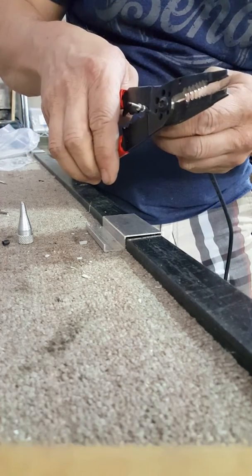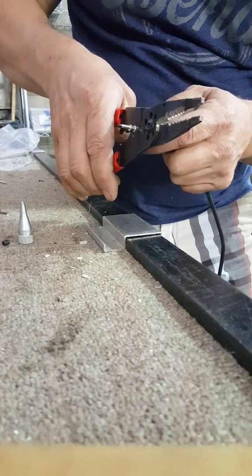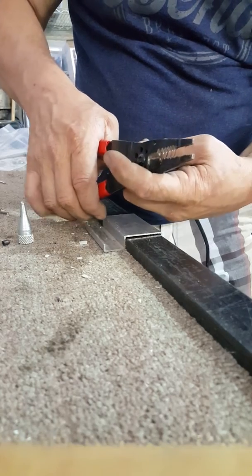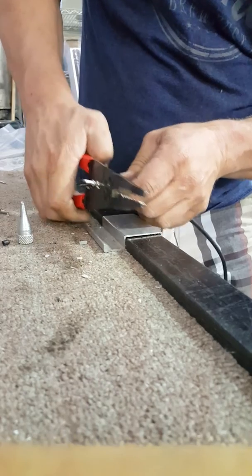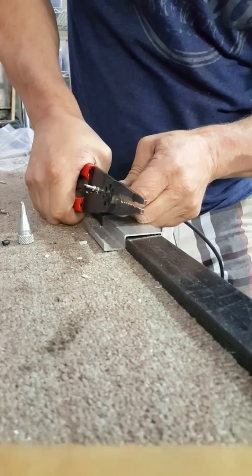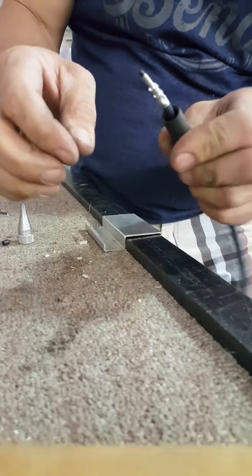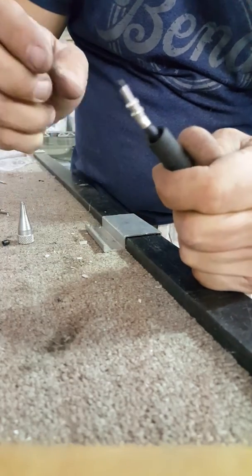You can buy about a $180 crimping tool and assembly tool, but I found that if we just take our time this will actually work. We take our crimping tool and crimp it just enough to feel it squeeze. Here is our MC3 connector with it crimped.